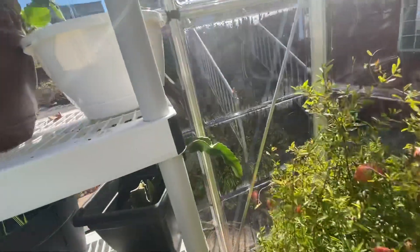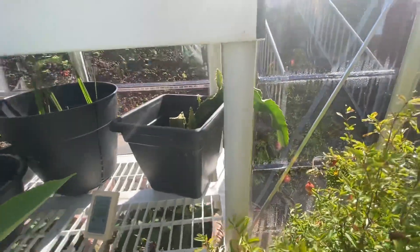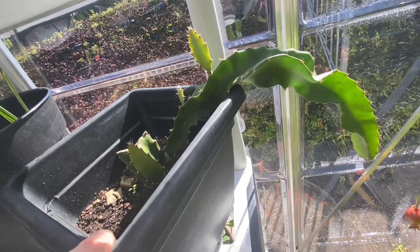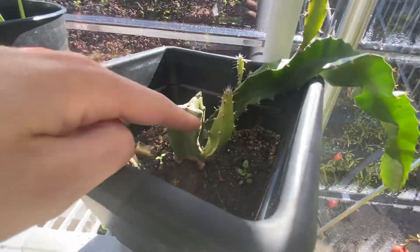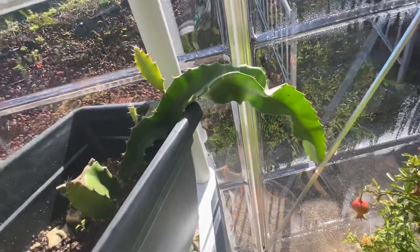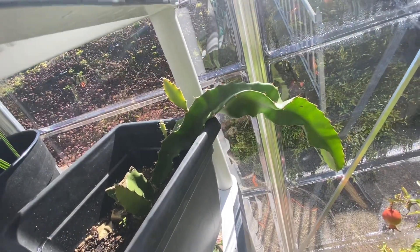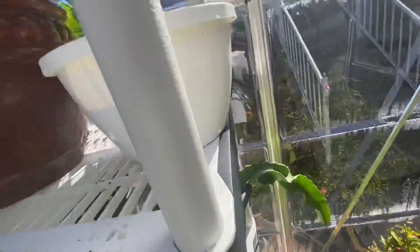We also have a heater down here for at night or whenever it drops below 70 degrees. This is a dragon fruit plant right here — we got this off of Amazon. It came small and then it grew a bunch of different fingers and stuff, so this is doing really good. I think by summer we should probably be starting to get some dragon fruit too.